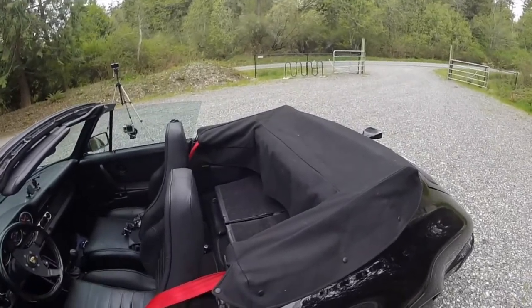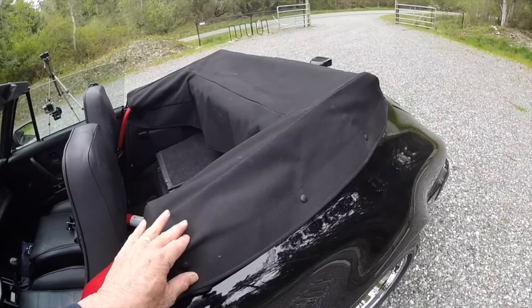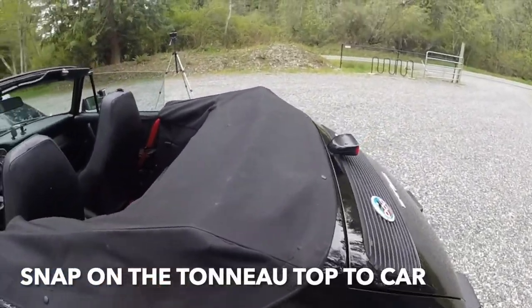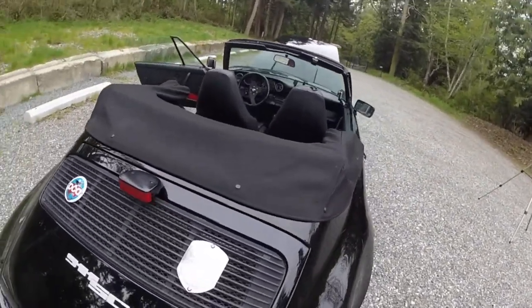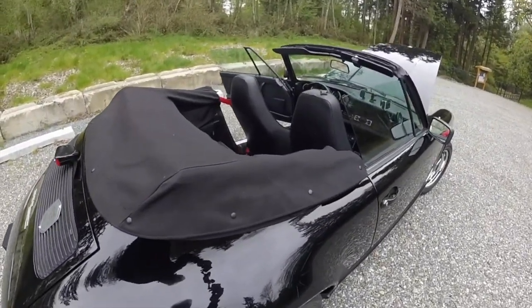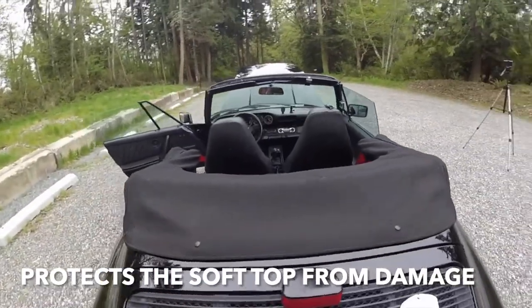I had to put the tonneau top on without you guys watching because it's actually a two-handed job — you have to put these snaps on. A couple snaps are still a little loose, but anyway, the tonneau top comes on top of the fold-up top so that it keeps it from flapping in the wind. This top is old and I need to replace it, but that's what it is — it's a tonneau top.